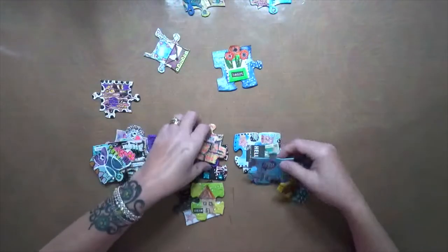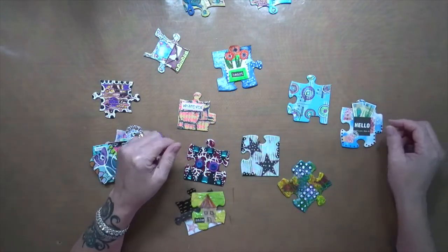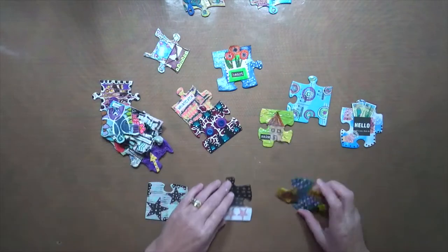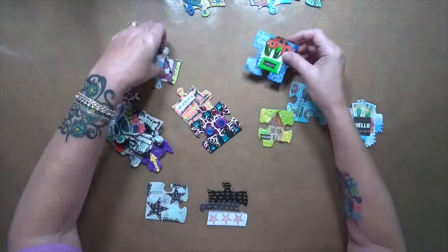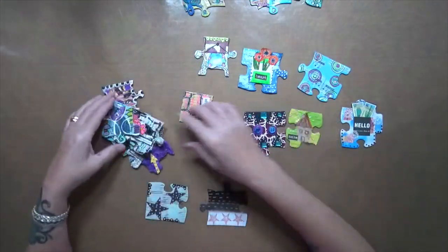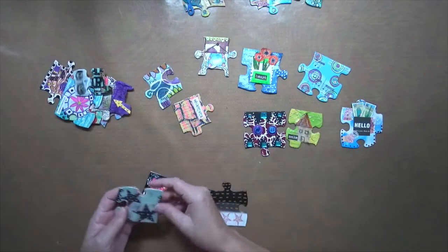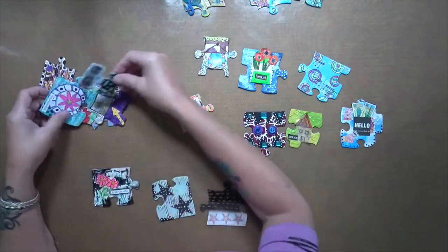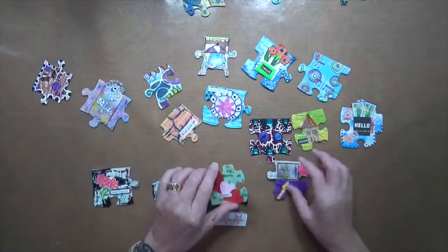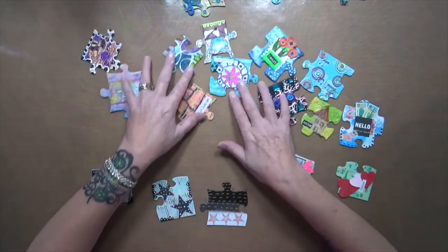There's gonna be a lot more edges than anything else — that's gotta be an edge. I have no idea what is what, so I don't know. We're gonna have to figure this out. There's a corner, here's a corner, a flat piece, a flat piece, there's a corner — where's my other corner? Hold on.